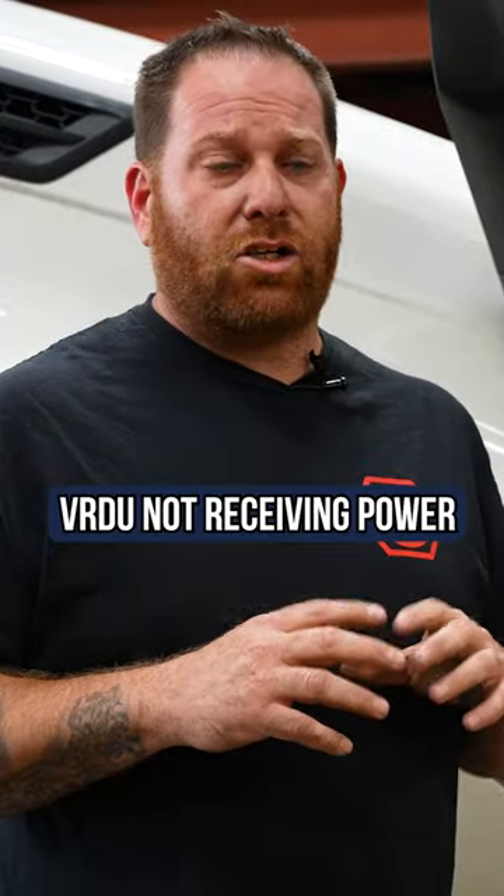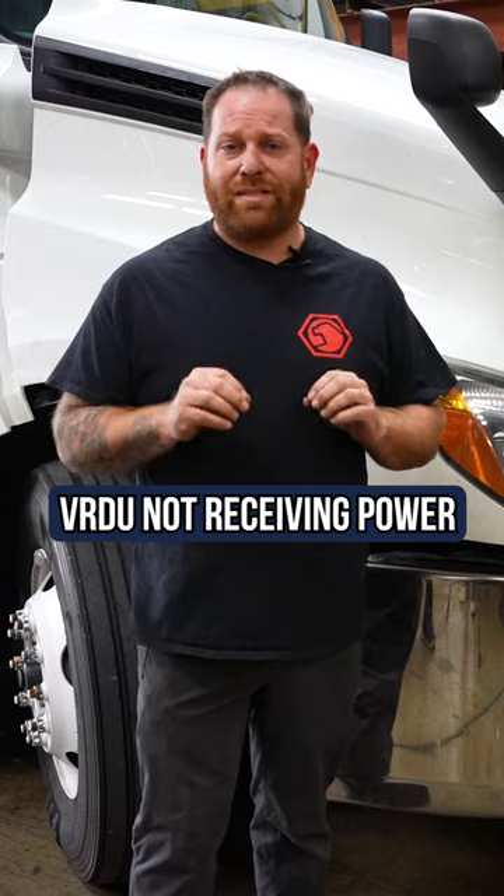Today I have a truck that's right behind me. The customer brought it in for a cruise control issue. We have a code for the VRDU not receiving power.